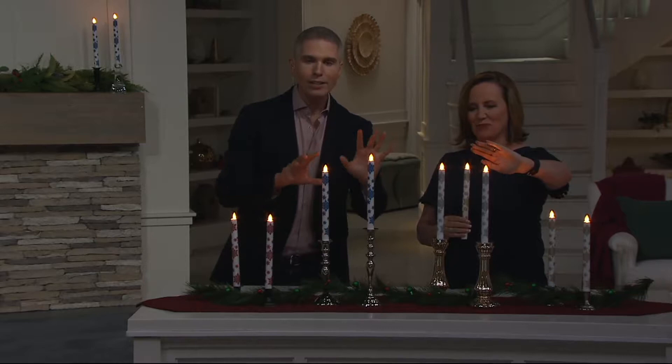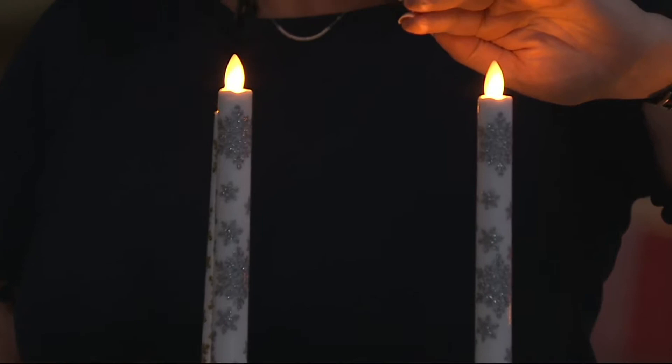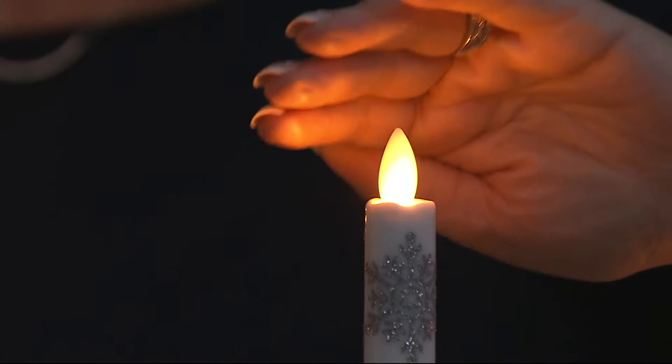I recently had friends come over from California and they had seen some of my Candle Impressions candles in my house. They came over in the evening and they were like, 'Oh my gosh, you lit all these candles — you left the house with these on when you came to pick us up from the airport.' They couldn't believe the realistic flame, the realistic look.